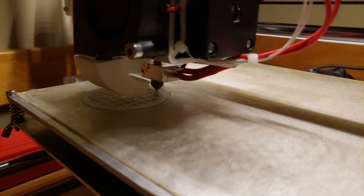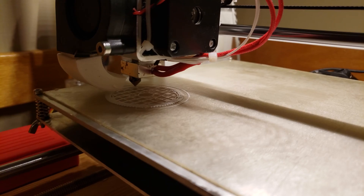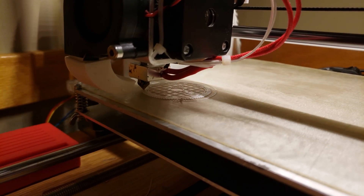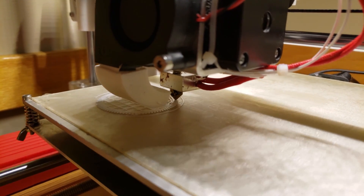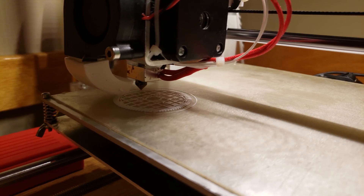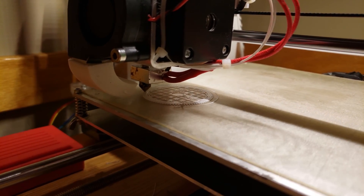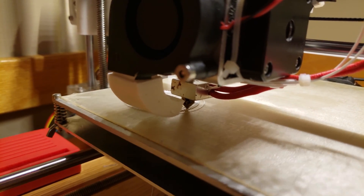Watching this thing print was kind of interesting because it had to go through every individual one of the 90 teeth for every layer. So the printer ended up looking kind of funny as it was doing that, but it printed quite well, surprisingly. I didn't expect the gear teeth to come out as nice as they did, but it worked out pretty good. Anyway, let's go ahead and get this thing installed and give it a test. I'll see you all next time.